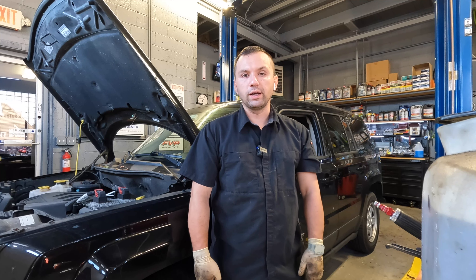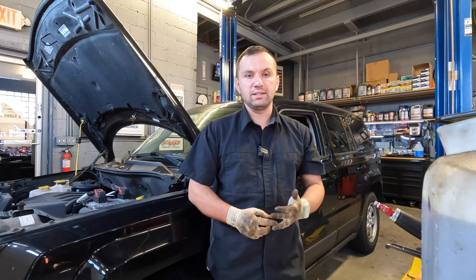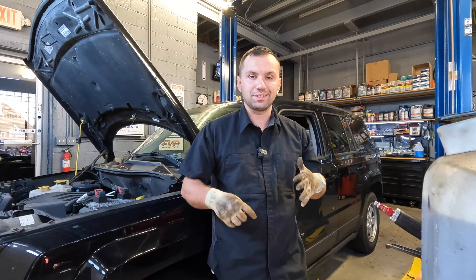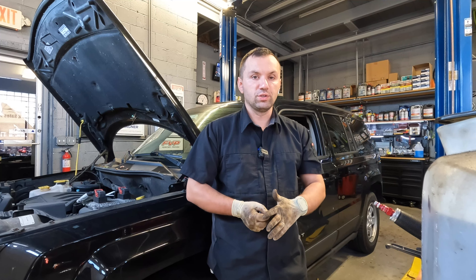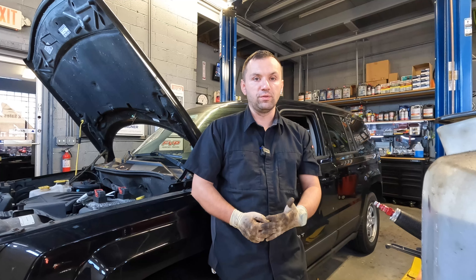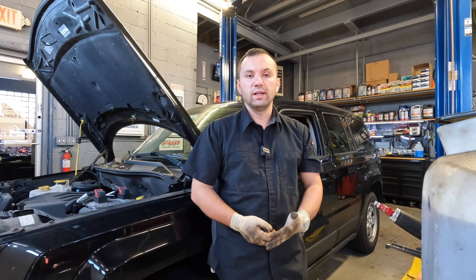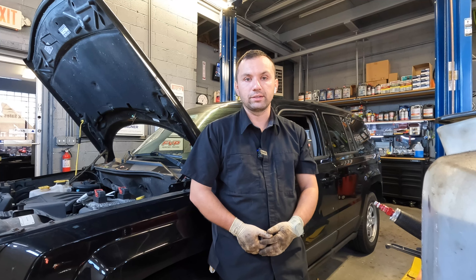And that's how you replace a blend door actuator on a Jeep Patriot. This may be the same in a lot of Jeep models — very similar to the smaller Jeeps. They probably use the same actuator in the same location, so this video may apply to more than just one Jeep product. Hopefully this video helps you guys out. I know it was a little difficult to film and I didn't show every step, but hopefully there's enough know-how in here to get you through this job on your Jeep. Please comment, like, and subscribe — I hope you guys have a wonderful day and I'll catch you on the next repair.